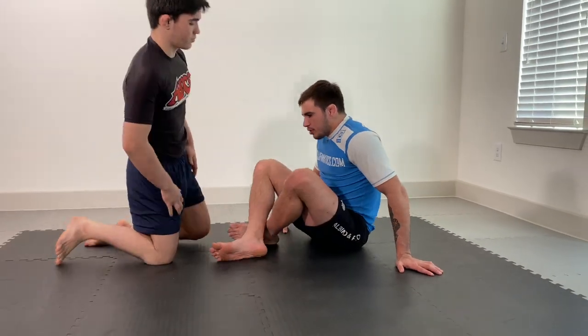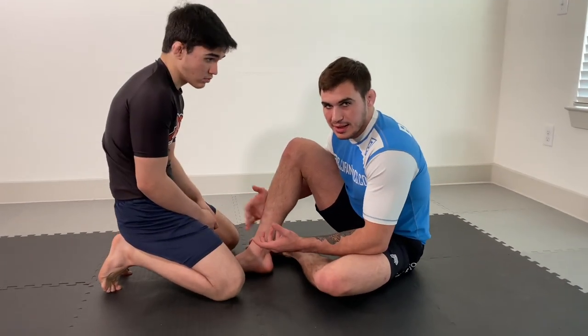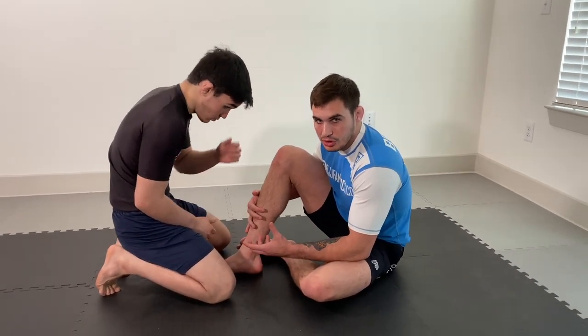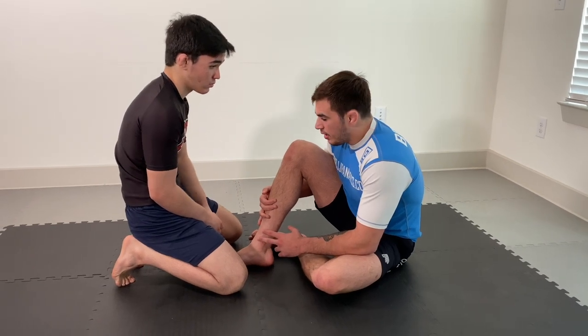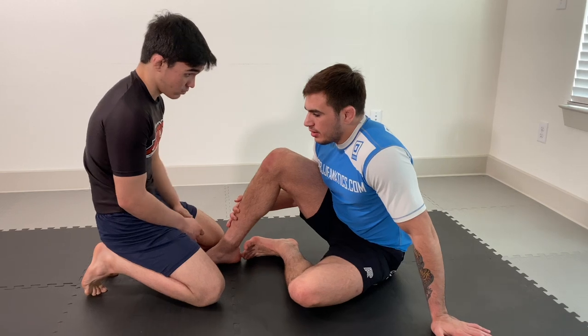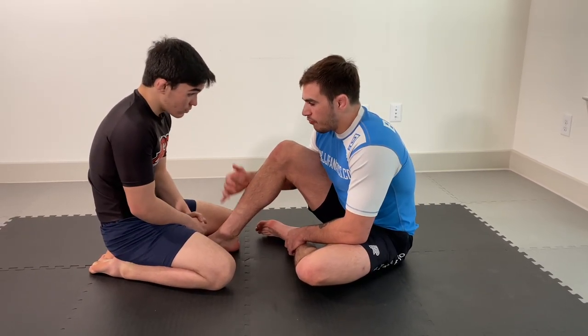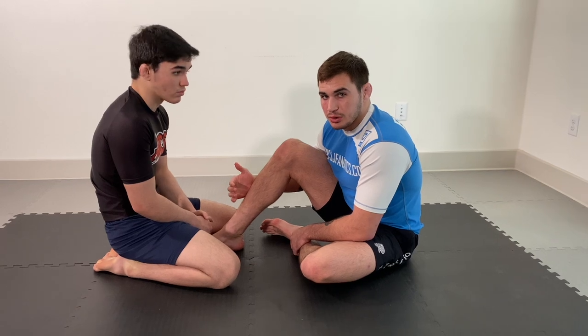I'm going to start off playing traditional butterfly guard, and then Juan decides to start approaching me from the knees — maybe he's a guy that likes body lock passing or more of a pressure style game. From this position, the obvious attacks are traditional attacks: hook sweeps, things of that nature, maybe even some guillotine attacks. But there are a few other avenues you can look to explore.